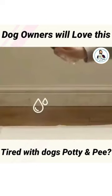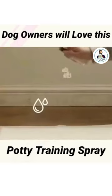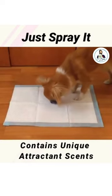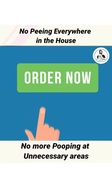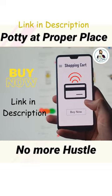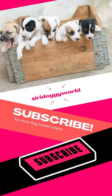It's that simple. The potty training spray helps speed up the housebreaking process and makes it easier for your furry friends to understand where to go. No more frustrating cleanups or unpleasant surprises. Order your bottle of potty training spray today. Check the comment and description below for more information and ordering details, and don't forget to hit the like and subscribe button for more dog-related content like this.